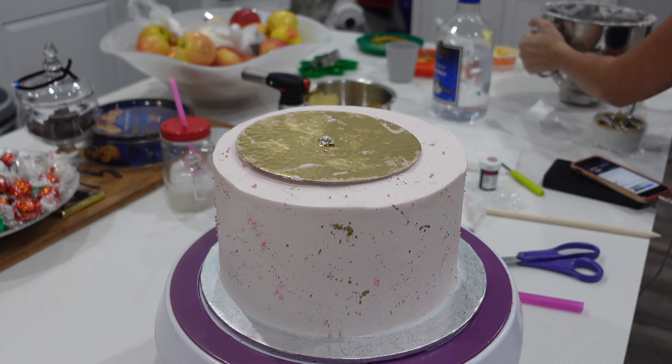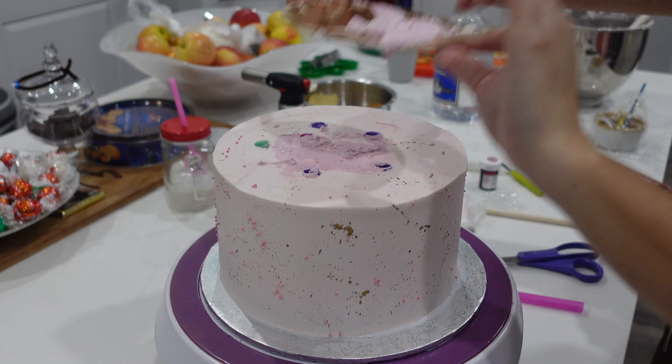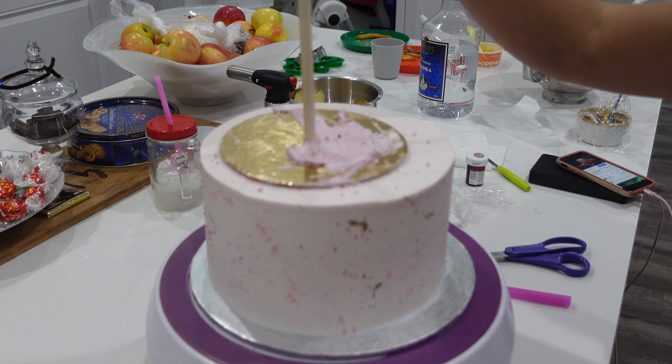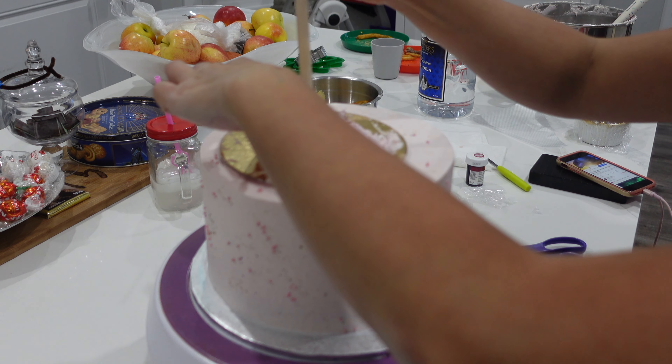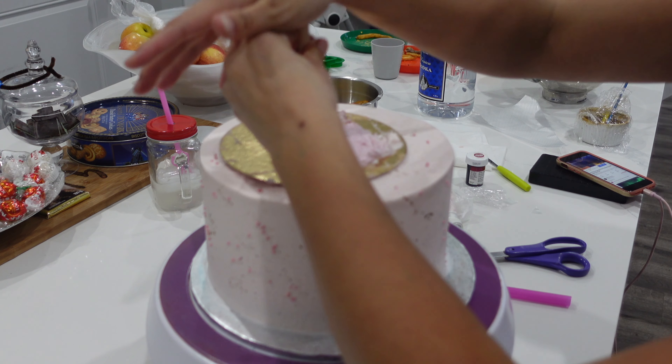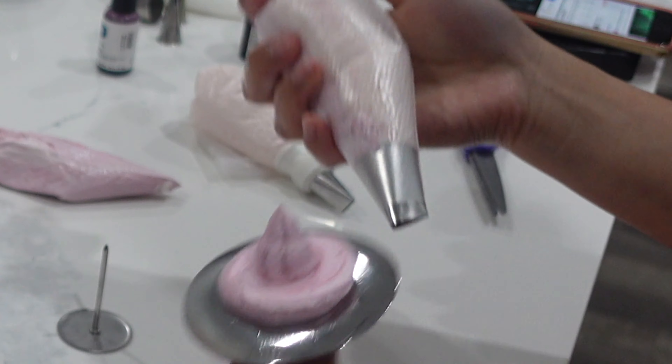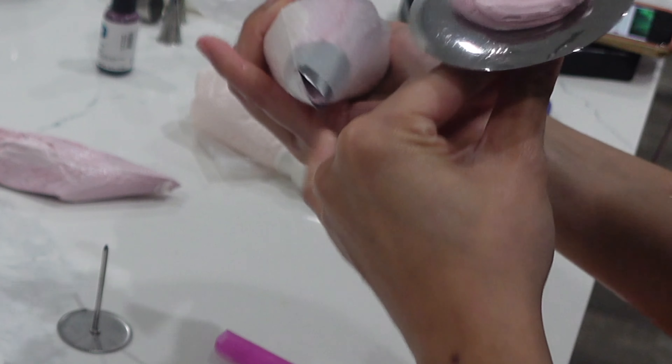Then what I did is I put some bubble tea straws in. Make sure that they're all super level — this is important so that you don't get any tipping or rocking on your cake. Then I have this dowel which I used a pencil sharpener on to get that tip nice and sharp, and then that way it pierces into the board and if you get any shifting while you're driving with that cake it is not going to move.